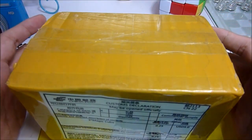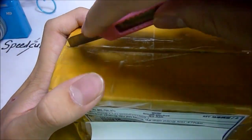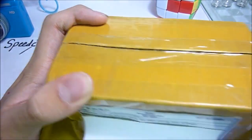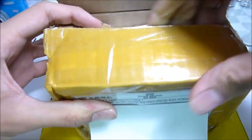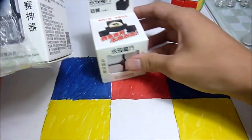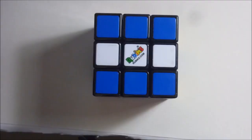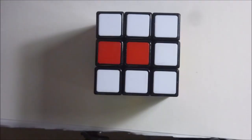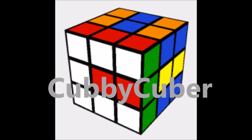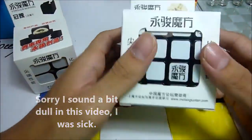Hey guys, what's up? It's Capycuber and today we have an unboxing from Cubesee.com. In here we have the YJ Guan Po and the new YJ Guansu.